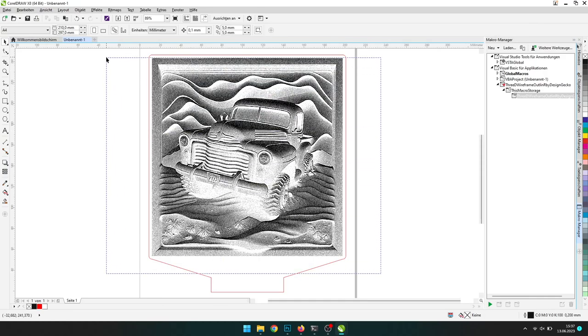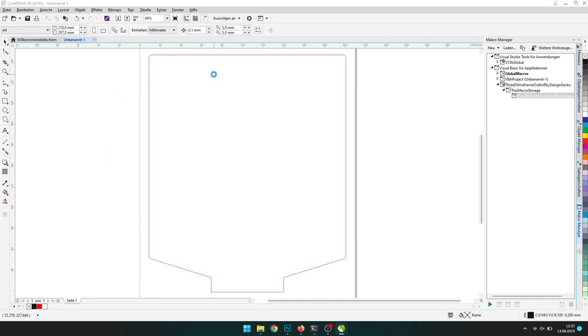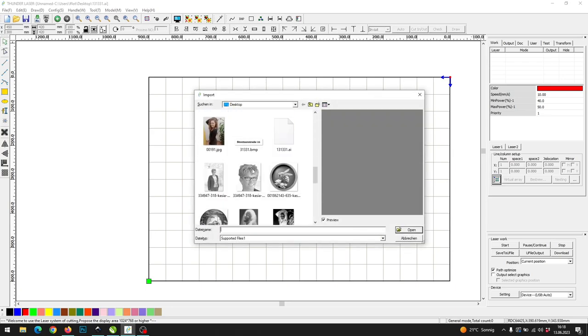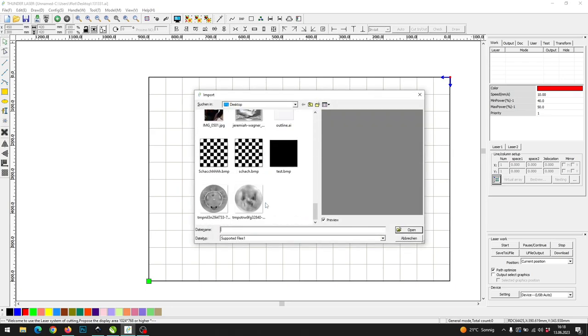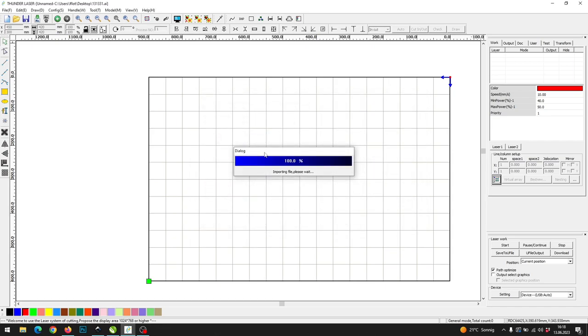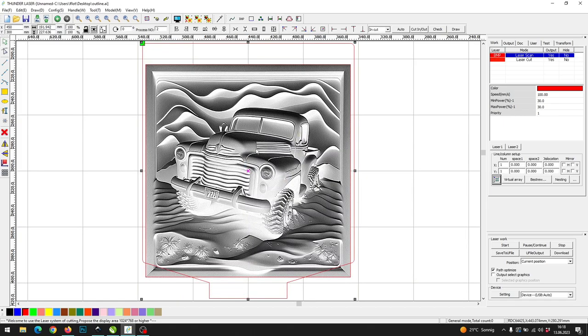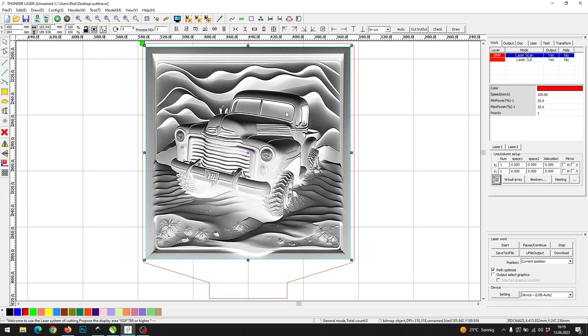I will delete the image and export the border as AI file. Open your laser software — in my case RDWorks — and import the image we saved from ImageR. After, import the frame we saved from CoralDraw. Make sure the position of the frame is correct and set them on two different color patterns so you can set the right settings for each.